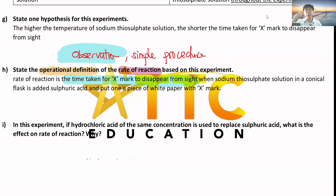The observation that tells you the rate of reaction is the time taken for the X mark to disappear from sight. If the rate of reaction is high - fast reaction - then the time taken will be short. If the rate of reaction is low - very slow reaction - then the time taken will be long. For simple procedure, you briefly explain: sodium thiosulfate is placed in the conical flask, added with sulfuric acid, and put on a piece of paper with an X mark.